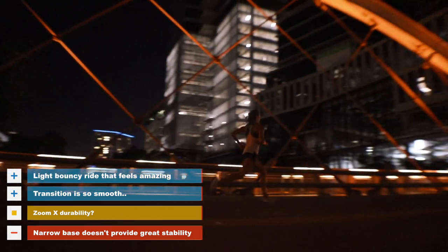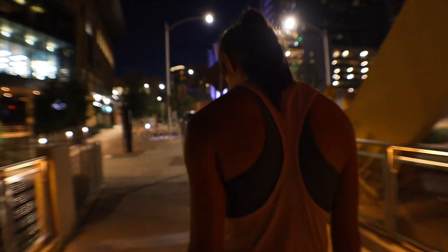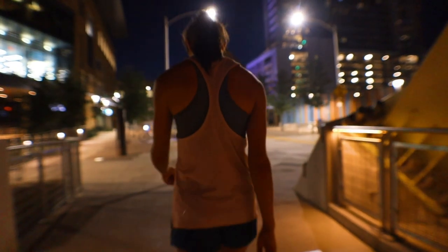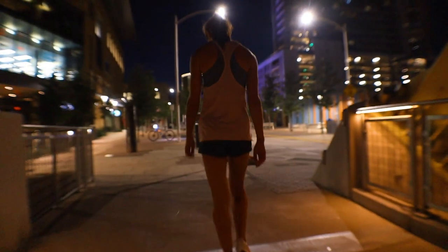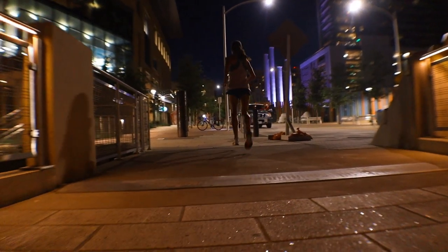Besides the price, we might just have our contender for shoe of the year. It has a great fitting upper, the shoe feels light on foot, and the ride is so smooth that I almost can't believe it's not butter. I turned to Marybeth and asked her — when it comes to the Nike Pegasus Turbo, how do you feel? And she agreed: this is the real deal.